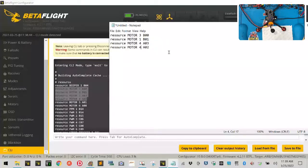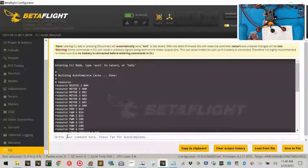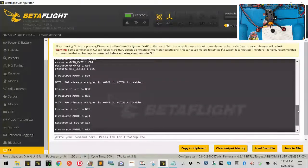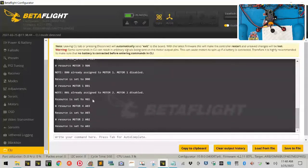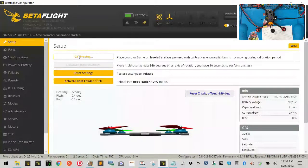In Notepad, replace the motor numbers with the correct ones based on your mapping. When you move slider one motor three changed, so replace motor one with three. Slider two moved motor one, slider three moved motor four, slider four moved motor two. Highlight all of it, copy, come back to the CLI text box, paste, and hit enter. You'll see confirmations that resources are set, then type 'save' and hit enter — your quad will reboot.